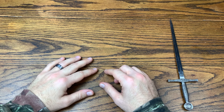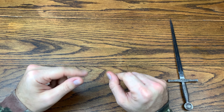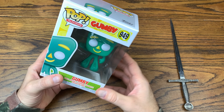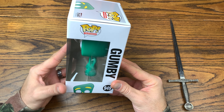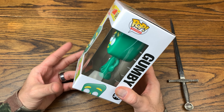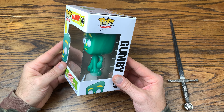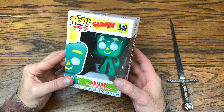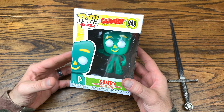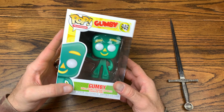We are back with another review, and today we got a Pop from the Pop Television line. Without further ado, let's hop right into this review. Today we're gonna be checking out Gumby — the fantastic claymation character himself. This is the first one they've dropped from the Gumby television show. They do not have Pokey yet, and they don't have any exclusives or a two-pack with Gumby and Pokey yet.